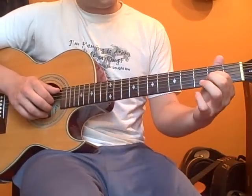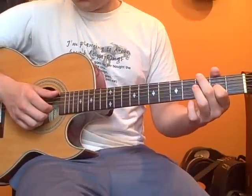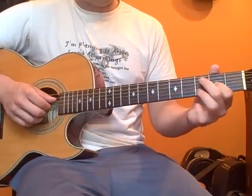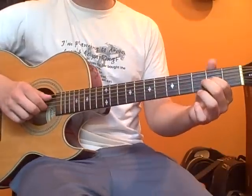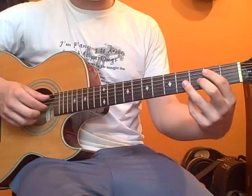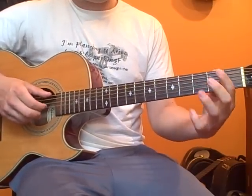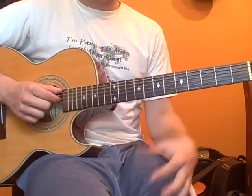So next we're going to put our pointer finger, first finger, on the second fret of the B string — second fret and pull off open. And now we have more rapid chord changes.